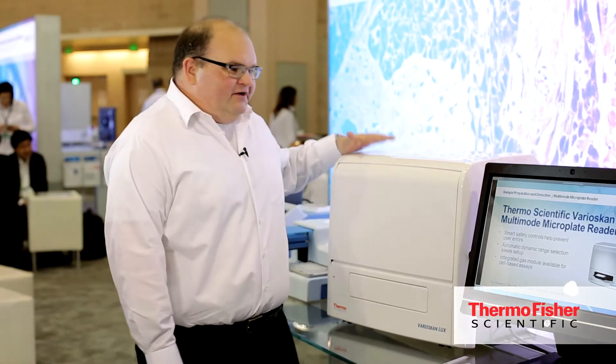Here we have the new Thermo Scientific Variscan Lux multi-mode microplate reader. It's a modular, upgradeable multi-mode reader for bioscience research use.